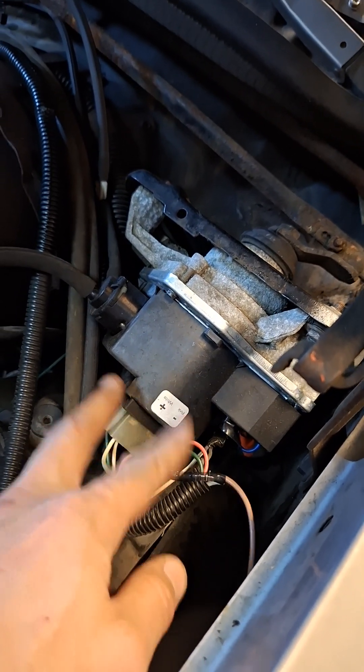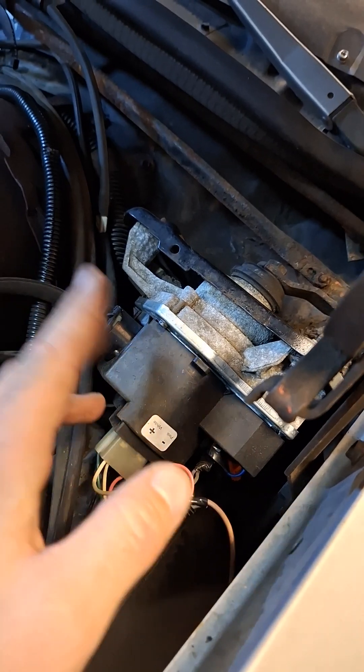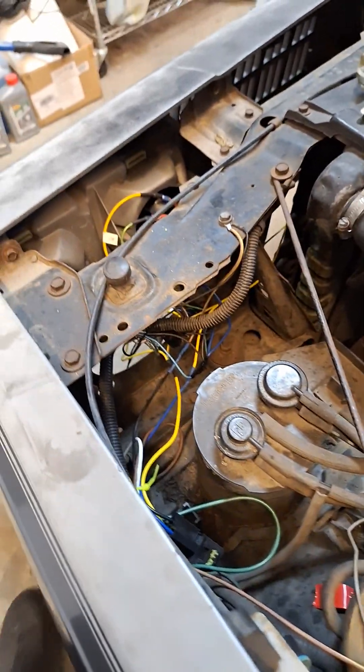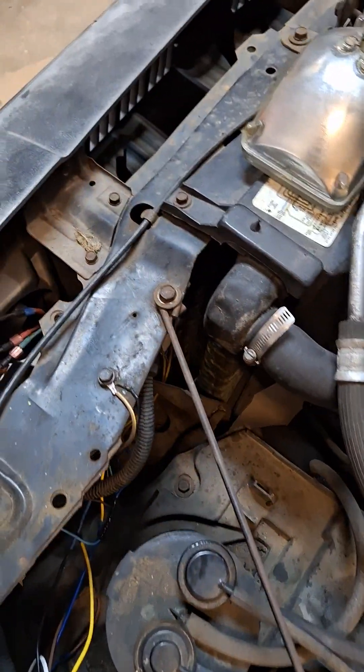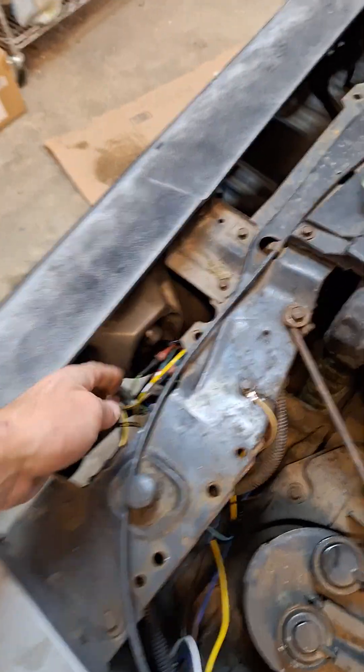The DRLs come on as soon as the key gets to the on position — that's two clicks of the key, where it sits when the engine runs. I know the wiring looks really bad; I promise I do know what I'm doing with 12-volt wiring — I just haven't had a chance to clean it up yet.